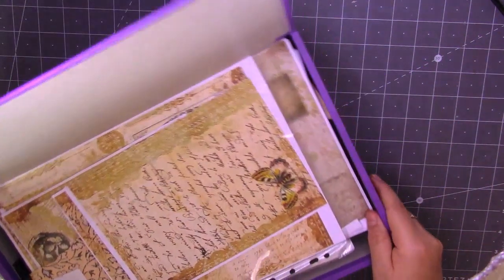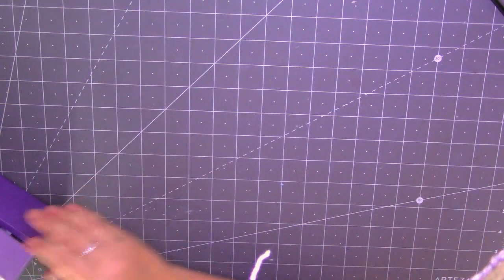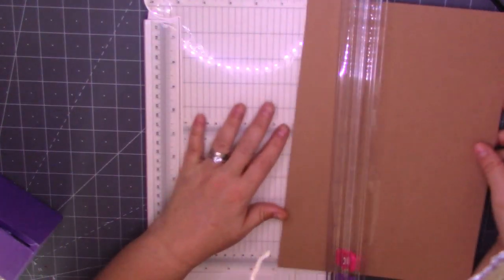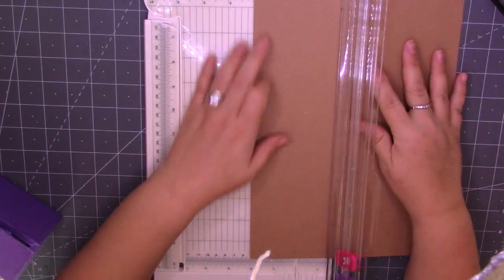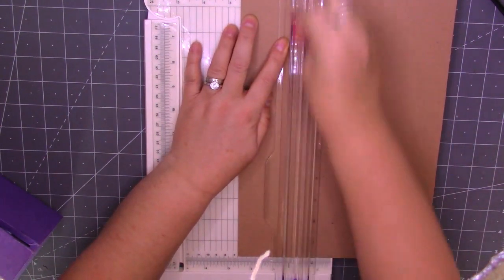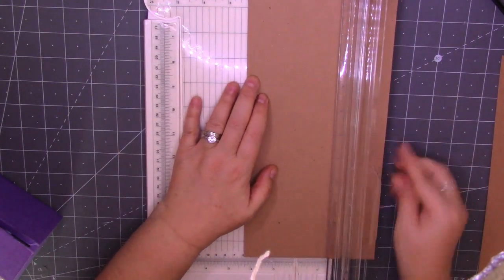I've got my big box of scraps here. I'm just going to move them off to the side because there's not enough room on my desk for them. I've got my paper cutter here and I've got some craft card. I'm going to cut some strips. I'm just going to decide how long, how wide I want them — I think we're going to go two and a half inches. Let's just cut some strips first.